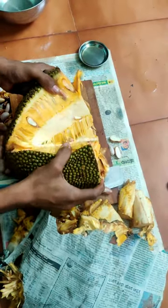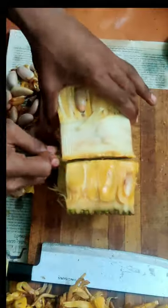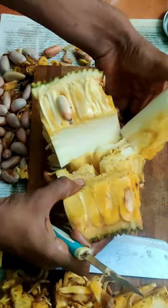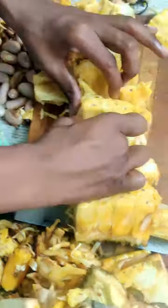Then again cut into quarters and chop off the middle part. Then peel all the jackfruit and enjoy. You can even make amazing recipes out of it. Don't throw away the seeds — seeds are also good for health.